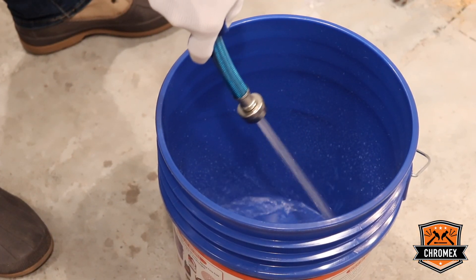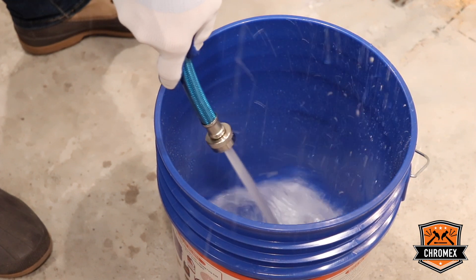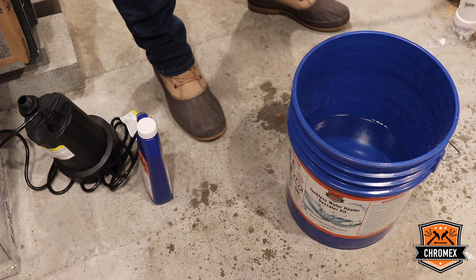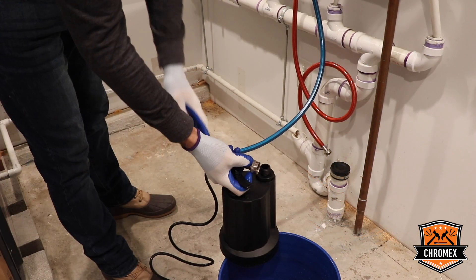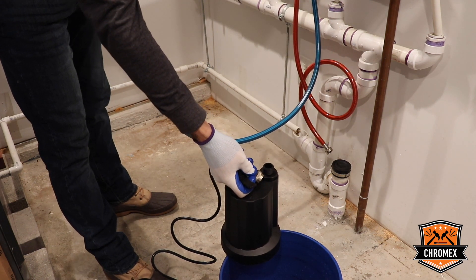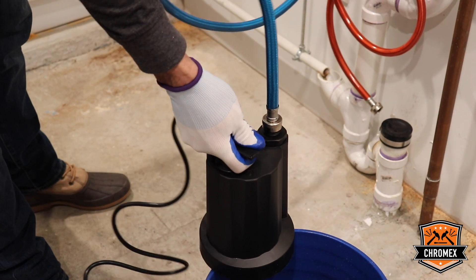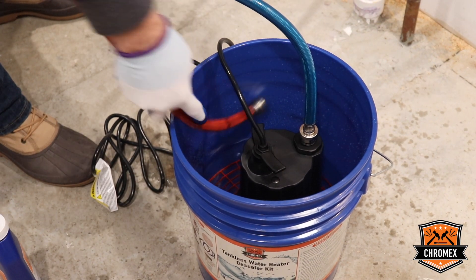For the descaling agent, you need about 2 gallons of water to fill up in the bucket. Next step is to connect the pump and place the grate on the bottom of the bucket. The kit may or may not come with the grate. The pump has to be connected to the cold water supply line — that's where the descaling agent goes into the unit and comes back on the hot water line. Once the pipe is connected, you place the pump into the bucket and also place the hot water line in the bucket.